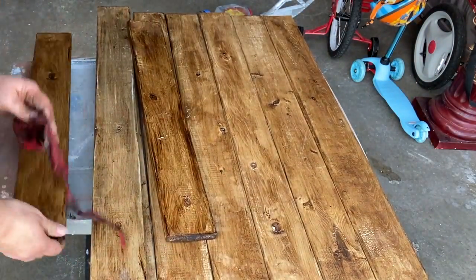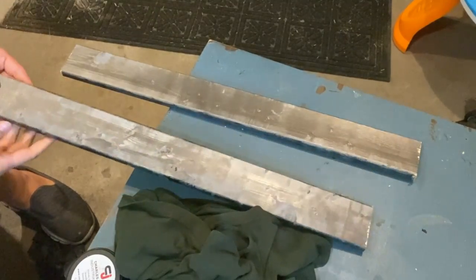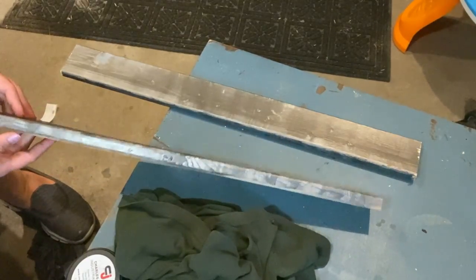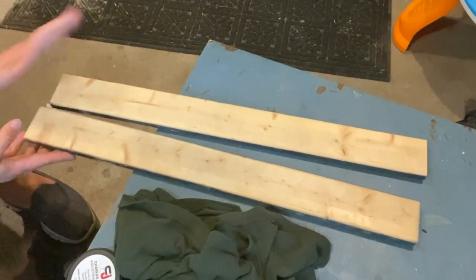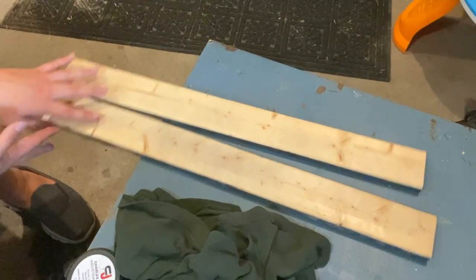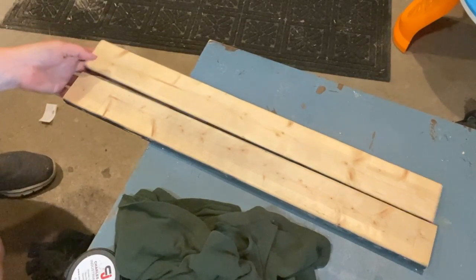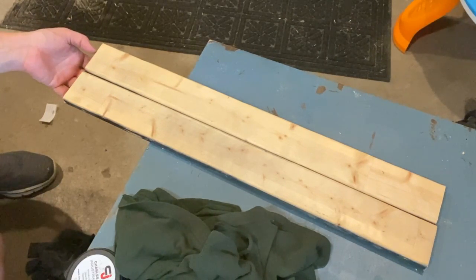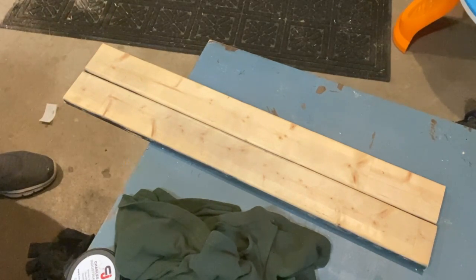I glued the boards for about 30 minutes. This is just framing lumber — I had originally spray painted it with Rust-Oleum black stainless steel for a different project, but we wound up not going that way. So I went ahead and applied the Annie Sloan wax to these as well. This is super cheap — you can get an eight-foot piece for $1.80 at Home Depot, really cheap. I'm lucky I had it at home already.